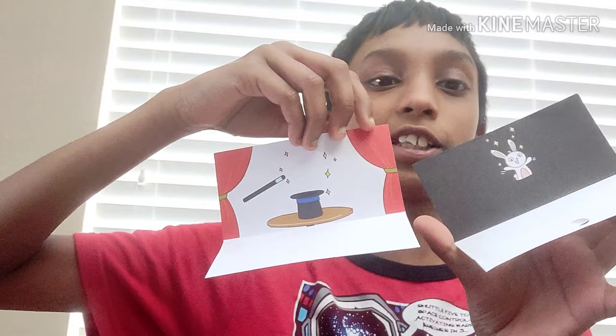So guys, I'm gonna be showing you another optical illusion with these two cards. To do this activity it would be better in the dark — I tried to close all my windows but it didn't work. So there's a magician's hat over here and you don't see anything else, right? Voilà — you should close one eye for this. You can see a bunny right in the middle.